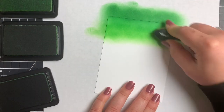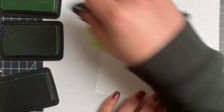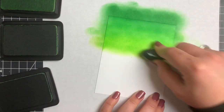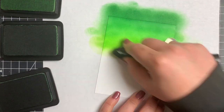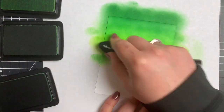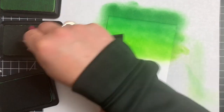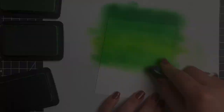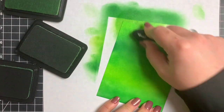Then below the Later Gator, I'll go in with the Overzealous, and then go right back to that Later Gator to make sure those two blend nicely together. You can see that you get a really nice gradient with these three greens - I really like the way they blend well together. I'm just going to do the same thing all the way down the card panel, and once again this will take a little bit of time to dry, so put it aside.